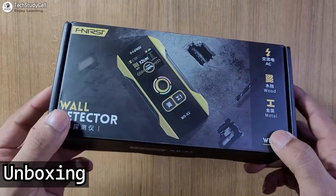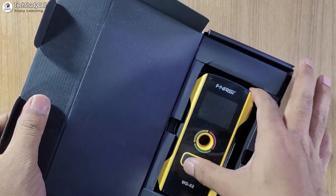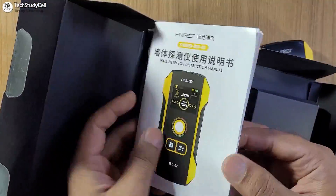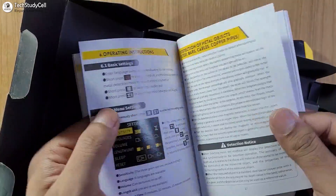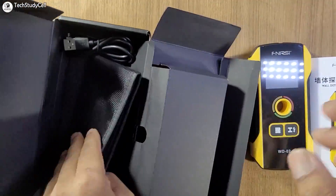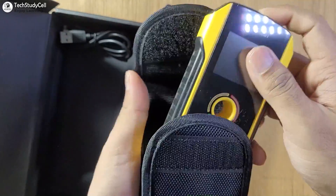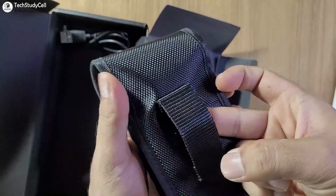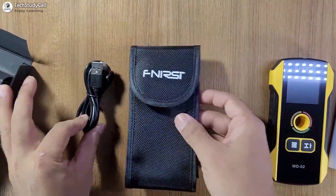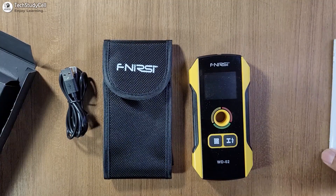Now let me quickly unbox the wall detector. So this is the wall detector plastic body. Then in the box, we will get the manual, and here you can see the specifications. This is the casing where you can keep the detector, and a charging cable. So in the box, you will get a charging cable, a casing, the wall detector sensor, and the manual.